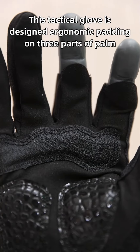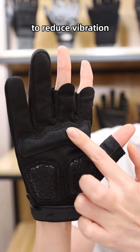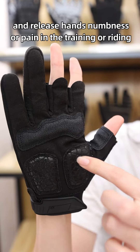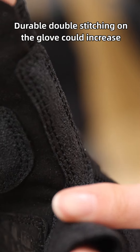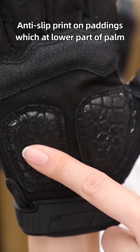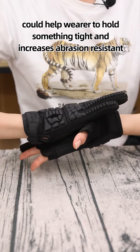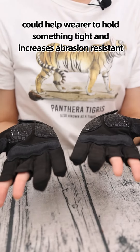This tactical glove features ergonomic padding on a three-part palm to reduce vibration and relieve hand numbness or pain in training or riding. Durable double stitching on the glove increases its service life effectively. Anti-slip print on the lower part palm padding helps wearers hold objects tightly and increases abrasion resistance.